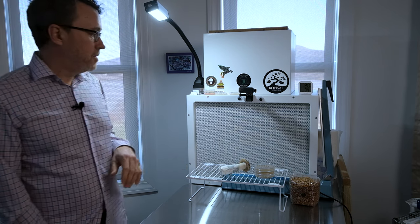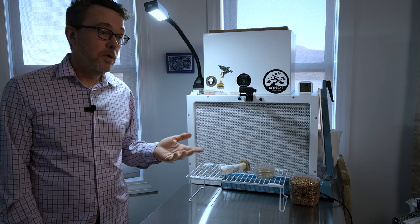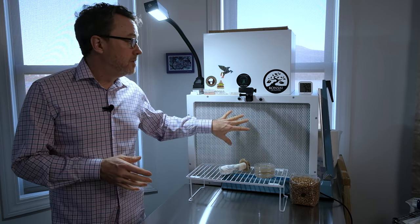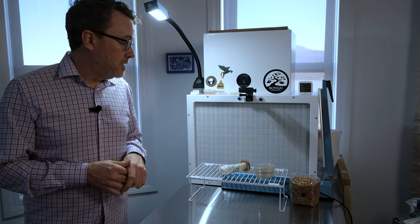I've been growing mushrooms on and off for 25 years and have only recently acquired a flow hood. At a bare minimum, to do agar work you're going to need a still air box — there are great videos on YouTube if you search it. You can be very successful working in a still air box; I was for years. I finally made the jump to more professional equipment. This flow hood is a game changer — I'll do a video one day on my Bonsai flow hood and modifications I've made to it.